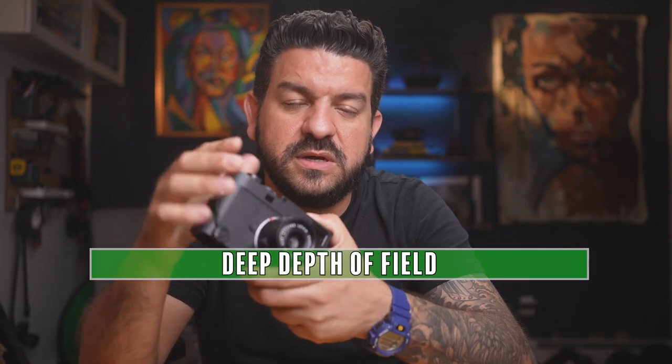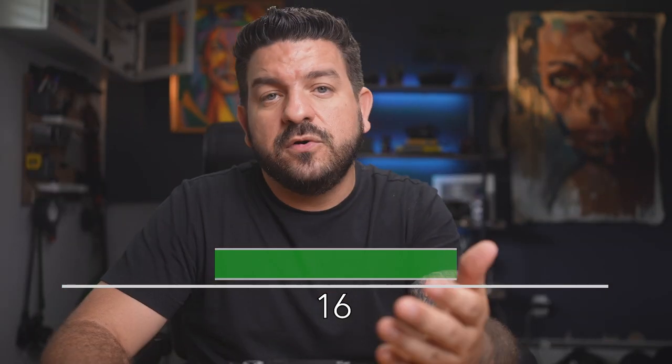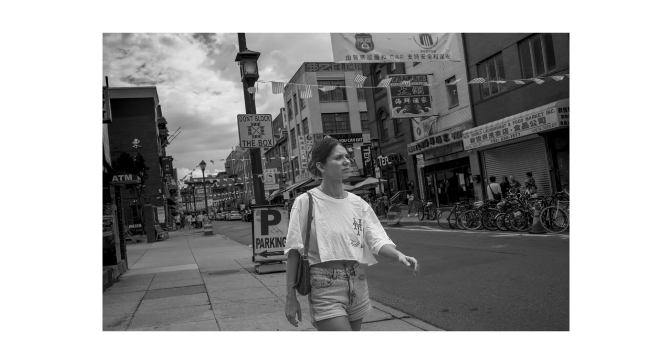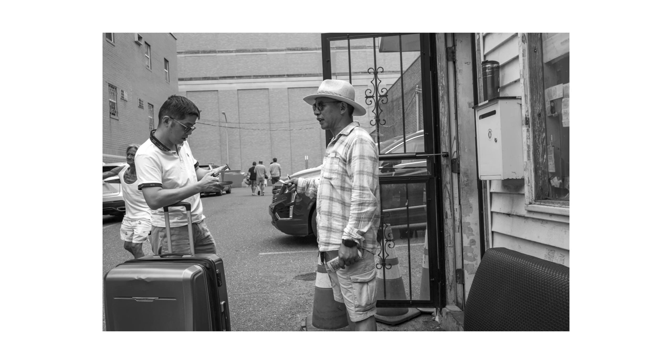Zone focusing can be tricky when you don't fully understand all of its working parts, so today I'll do my best to help you understand those parts. Zone focusing works best when you have a deep depth of field, and you get a deep depth of field when you have a high f-stop number on your lens — like right here I have 16. The higher the f-stop number, the deeper the depth of field, or your fishnet. In my photo walk, I used an f-stop of eight and got decent, predictable results.